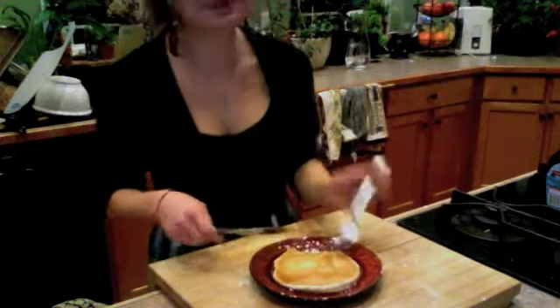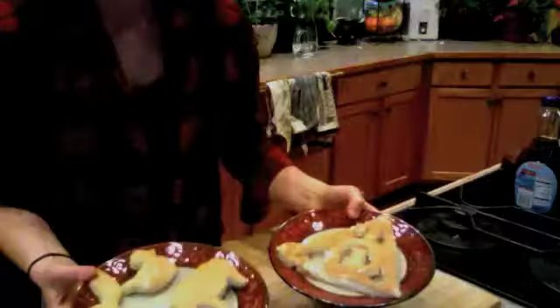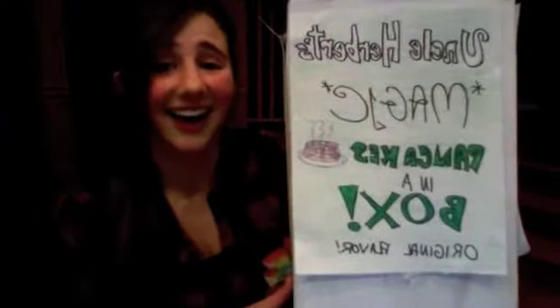But wait! Order now and we'll send you the newest flavor: Sheep Flavored! Awesome! But wait — again! Order in the next five minutes and we'll send you a complimentary cat! Yay! Uncle Herbert's magic pancakes in a box. Get the fantasy pancake of your dream.